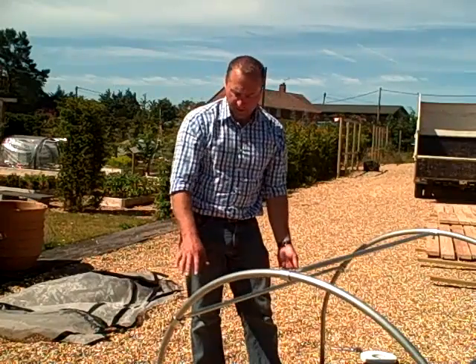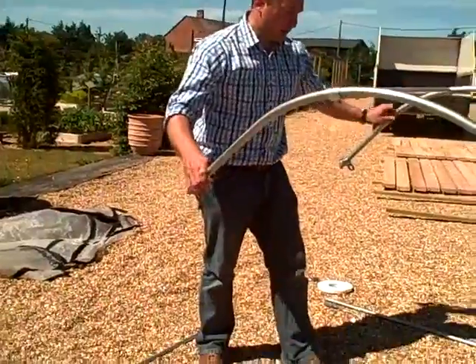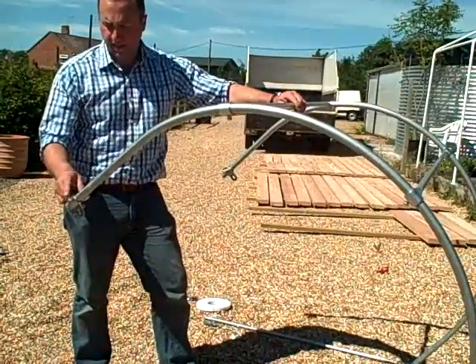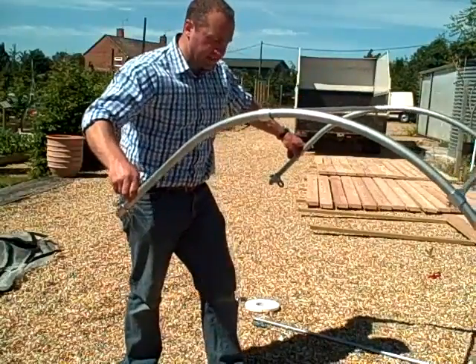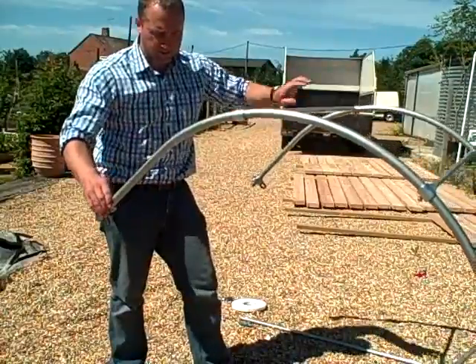Stage 5. Our brackets are on. Now I need to just show you something. The frame is designed to flex like this, and the point of that is that these metal brackets here, which clip into the raised beds, allow the frame to flex so it pushes into those channels in the raised bed.